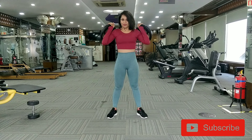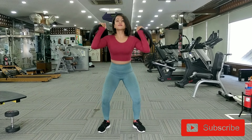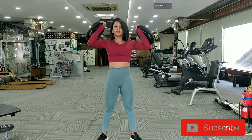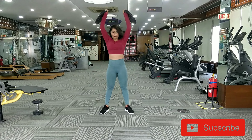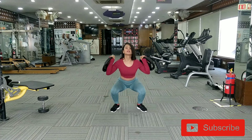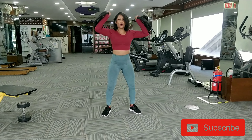Hello to all the gorgeous people out here, welcome to my channel Strong Yet Sexy. Today let's grab two plates and perform an amazing body movement involving both lower as well as upper body, particularly shoulders.